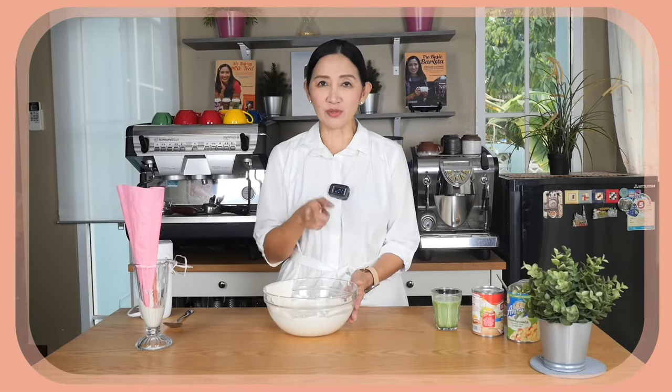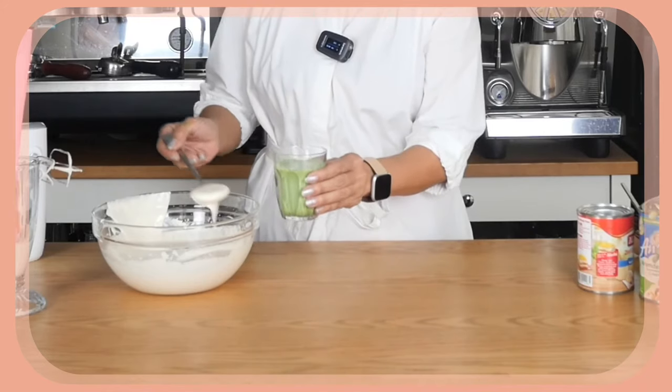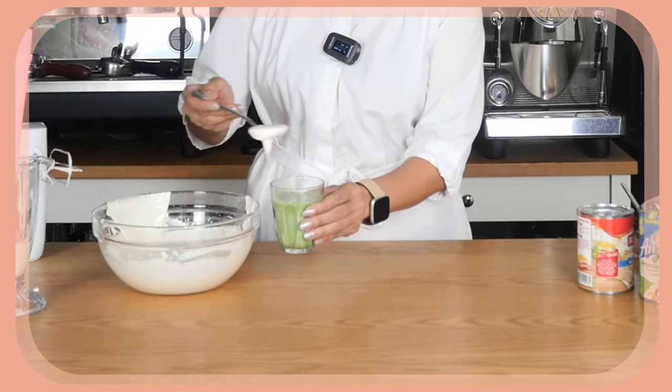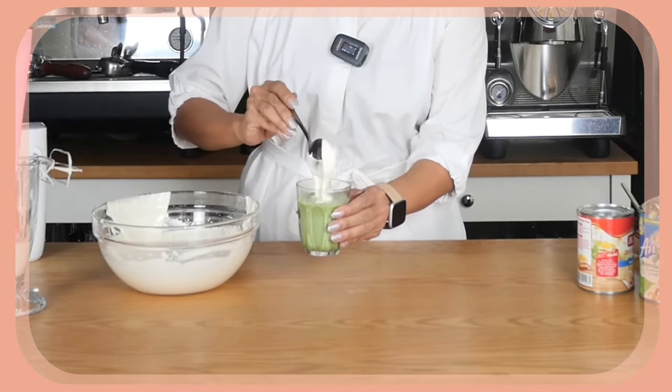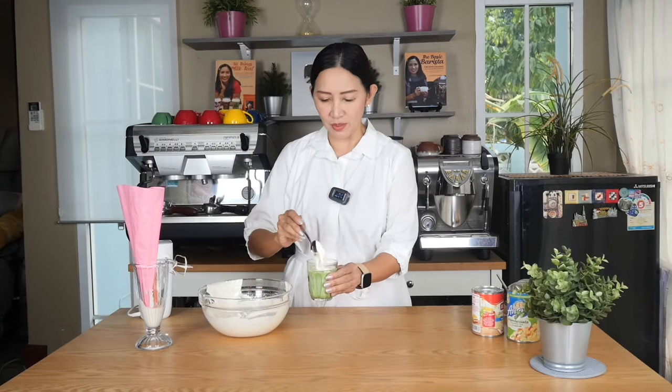So if you cannot use this as whipped cream, you can always use it as a foam — like a cream foam — and you can use this as topping for your drinks. Just scoop it on top. It is very creamy and also very sweet, so it can probably be used to replace your cream cheese foam. And if you'd like it to be a little bit more cream cheese-like, just add a bit of cream cheese, and you should have the perfect cream cheese foam.